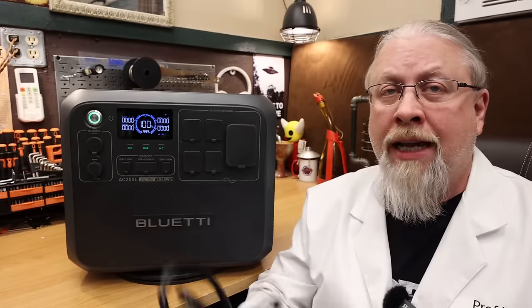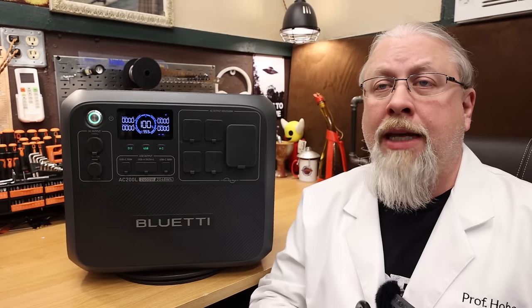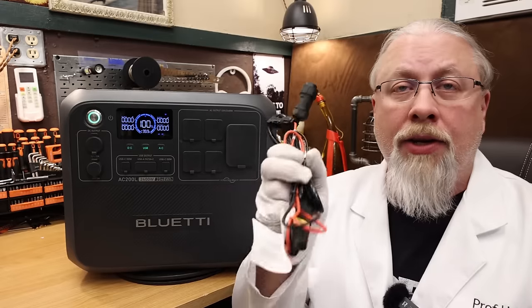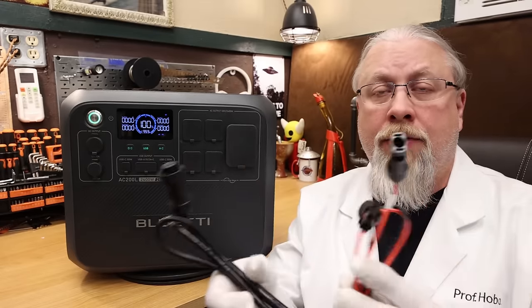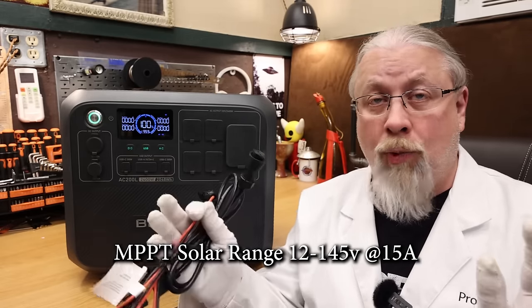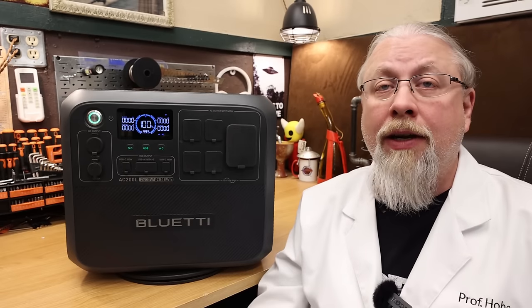As for ways to charge, it can charge from AC wall power. There's no brick for this model — the charger is built in, so you only need the specialized cable. It can charge at up to 1400 watts, good for topping up in just under two hours. It can also handle 1200 watts of solar with the included MC4 adapter cable, letting you use whatever solar panels you like. It supports 12 to 145 volts up to 15 amps — a very wide voltage range. Most Blue Eddy units cut off at 10 or 12 amps; this one can finally take 15.